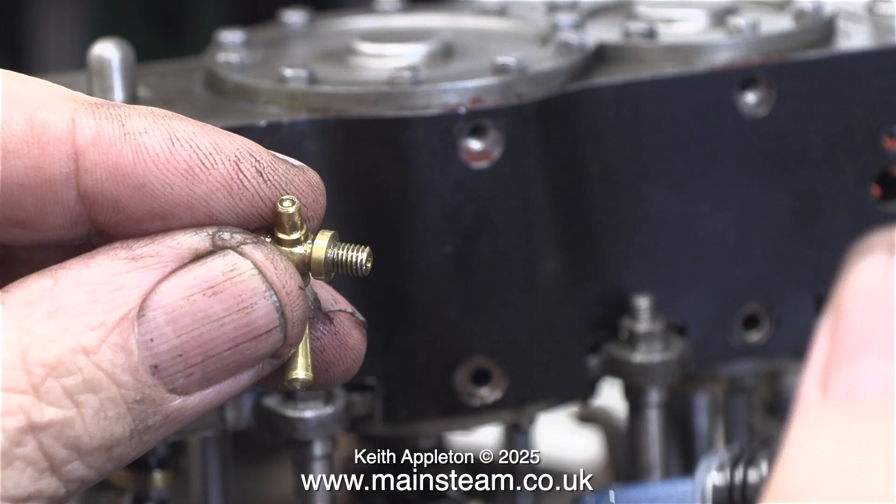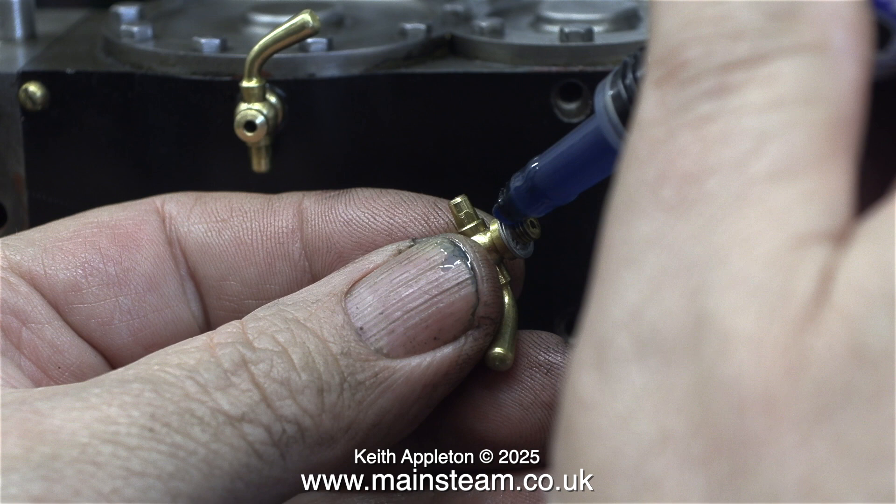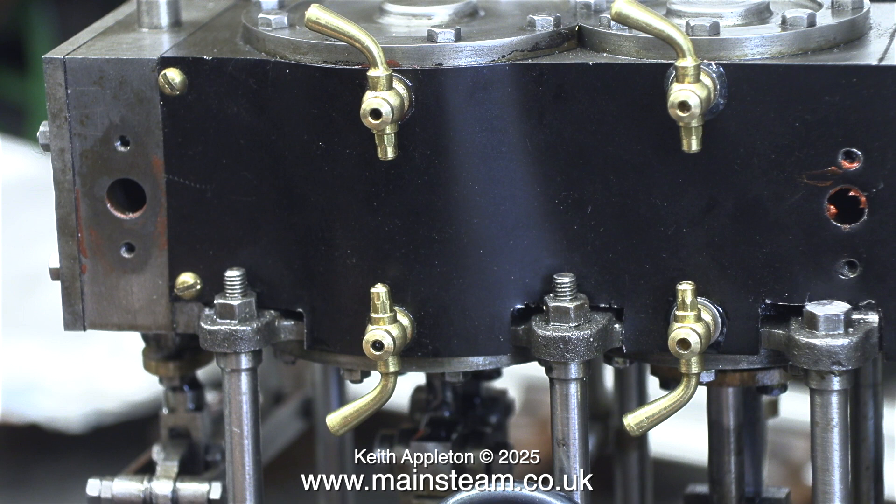First I coat the threads using SAS Nut Lock. It's important not to use too much — you just need a little bit. Apart from holding the parts in position, it's very good at blocking up any holes in the parts, so be careful. Here are the first four in position and they look a lot better in the correct alignment.